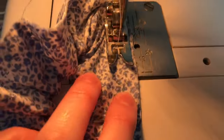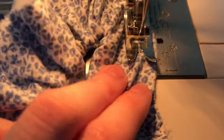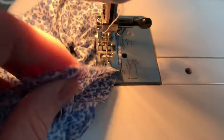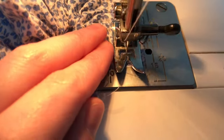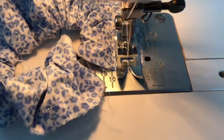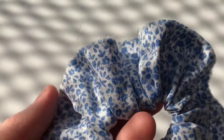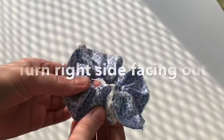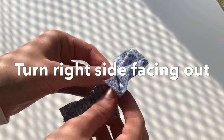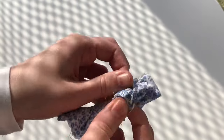Use whichever seam allowance size you prefer — here I'm using my sewing machine lines as my guide. Obviously the smaller the seam, the more voluminous the scrunchie will end up looking. Remember to back stitch at the end, and if you want added security you can sew all around again the line we've just sewn. Your scrunchie should look like this at this stage. Now turn the scrunchie with the right side of the fabric facing out — you can do this just with your fingers like so.